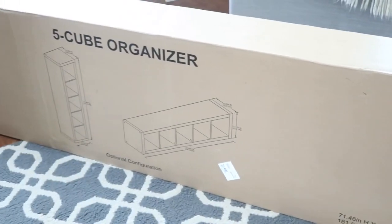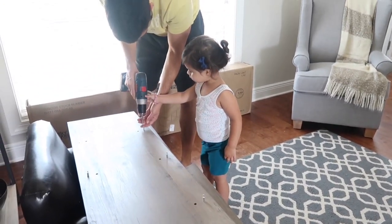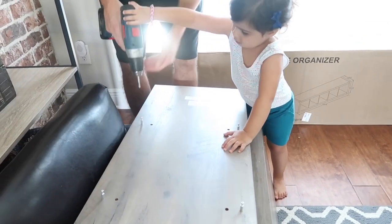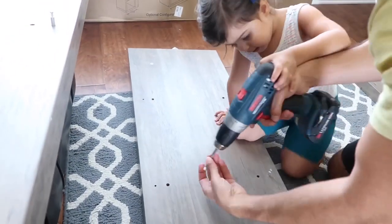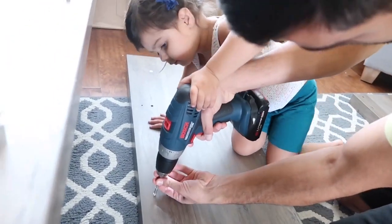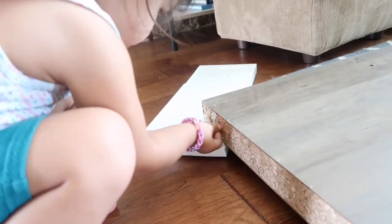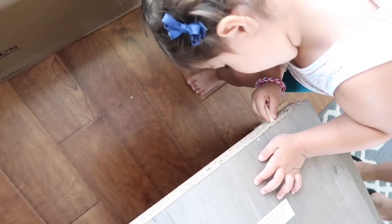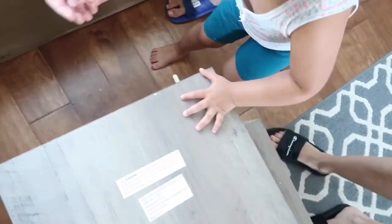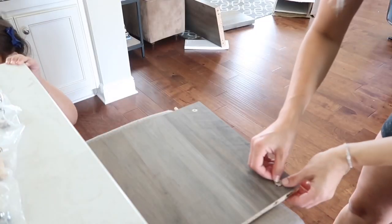We got these five cube organizers — two of them from Walmart. Ever since moving into this house we knew we wanted shelves for our living room, but we couldn't find ones we liked. Finally we found ones that matched our TV console and we purchased two of them. They were very easy to assemble — our daughter helped and really enjoyed it. We assembled them in probably 30 minutes, and they were very reasonably priced at $50 each.